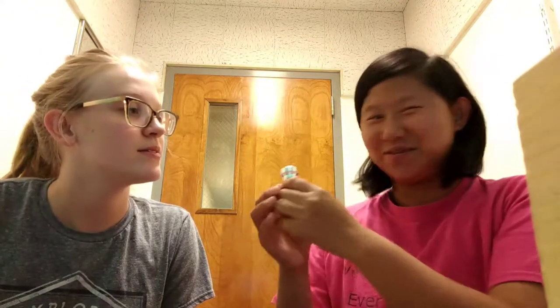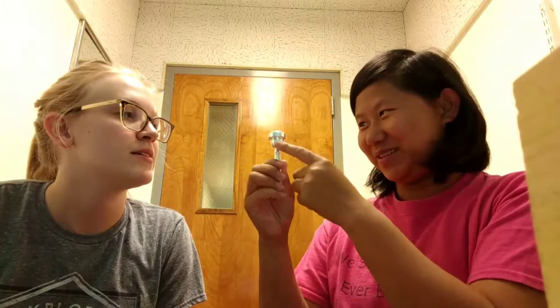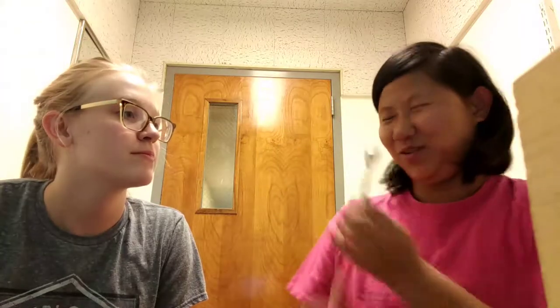This is the mouthpiece, so let's talk about the parts of the mouthpiece. This is the cup — because it looks like a cup. This is the rim, and then this part is the shank.